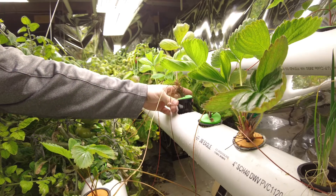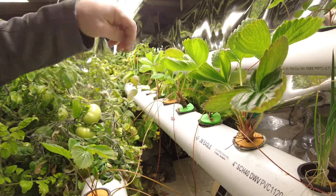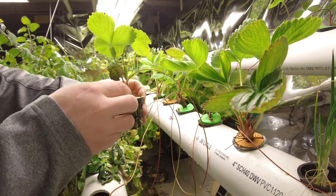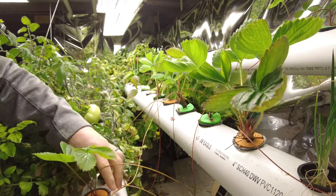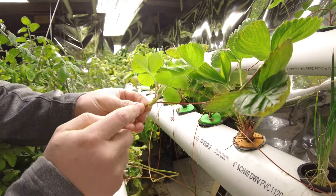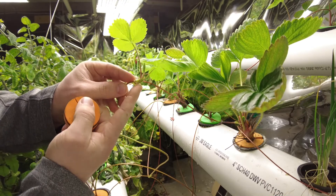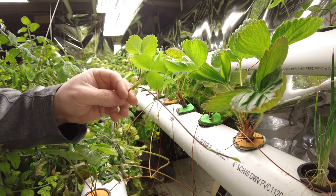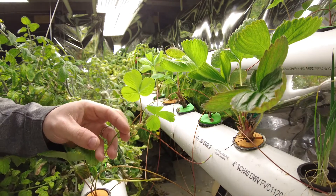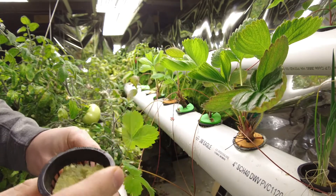I don't think they like it when they don't have their place for their roots in the net cup itself, so they do start to shoot out runners everywhere. What I do is I take these runners — let's grab this one right here. Where you have this part of the runner, this is the part that's going to grow into a new strawberry plant. What you do is take a piece of rock wool and stuff it down into your net cup like this.